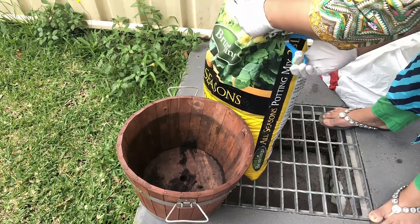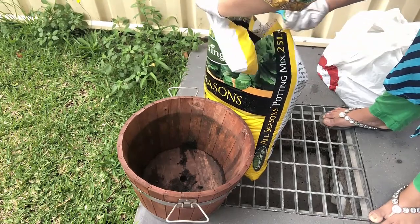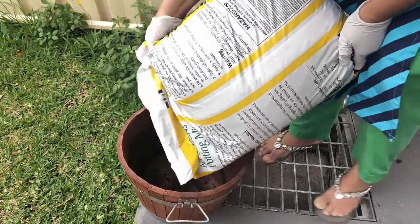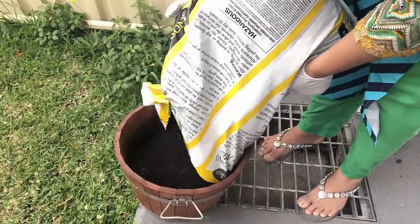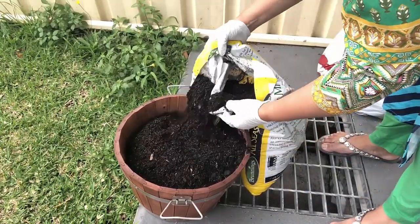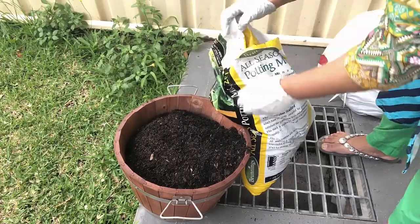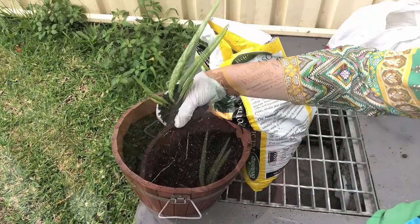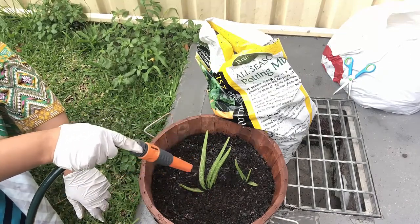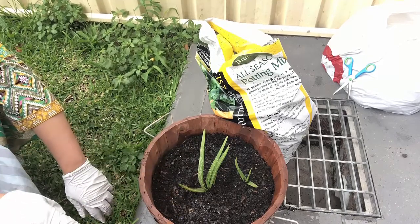I am doing this for the first time. I don't know how much of this is. Let's try this. Please tell me, because I am doing this for the first time and I don't know how much it will grow.